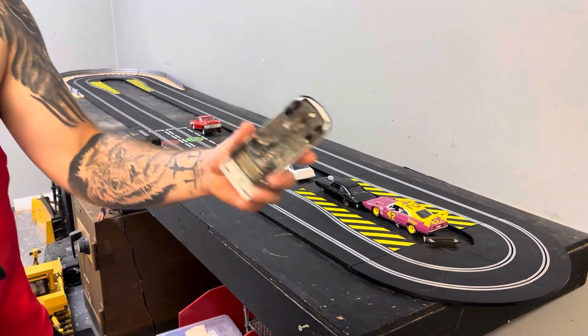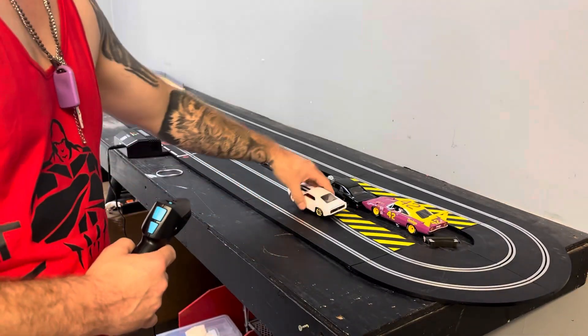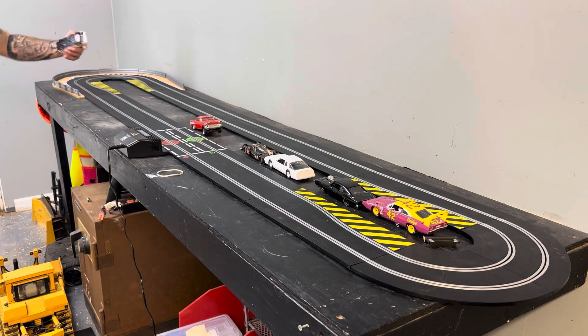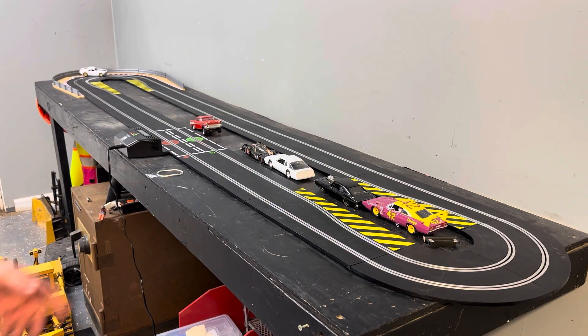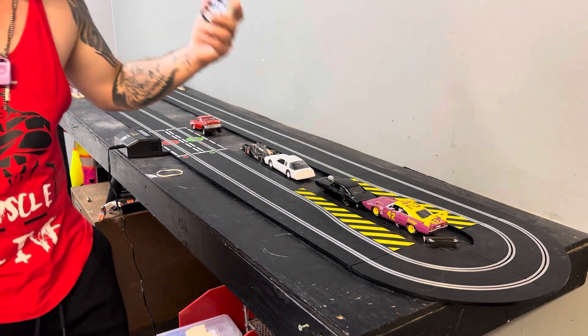How about that old Mustang? Old hot glued motor. Let's see how she runs. She won't even go. One more try and we'll see. You want it to go straight? Sadly, it will not run. Once I open this track up it may run, I don't know.